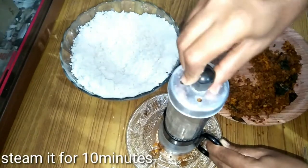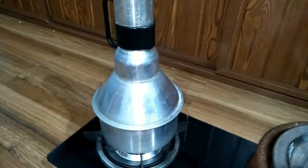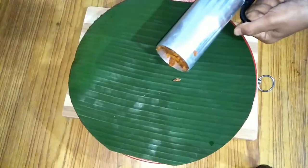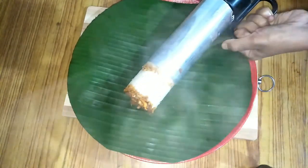I am going to steam it. I am ready for the plate. It is a nice smell.